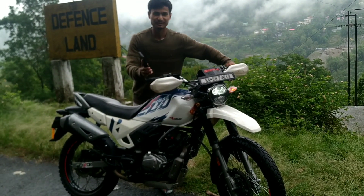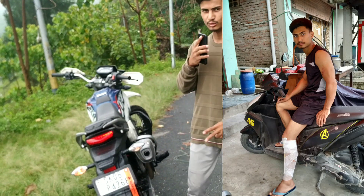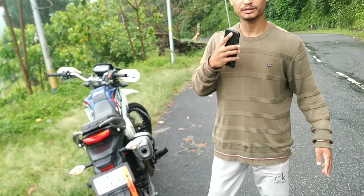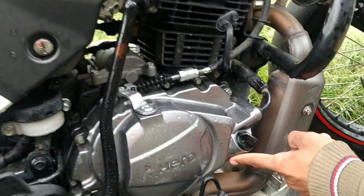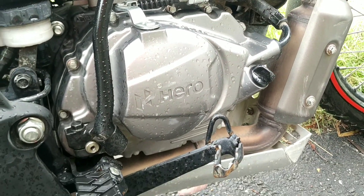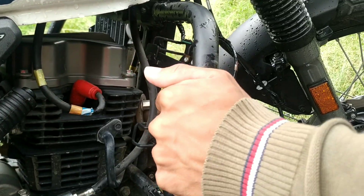Guys, it sounds very beautiful. Last time I had an accident on this bike, so my bike is a bit damaged. As you can see, my foot brake is bent inward, and the jimera guard got pushed very deep inside.